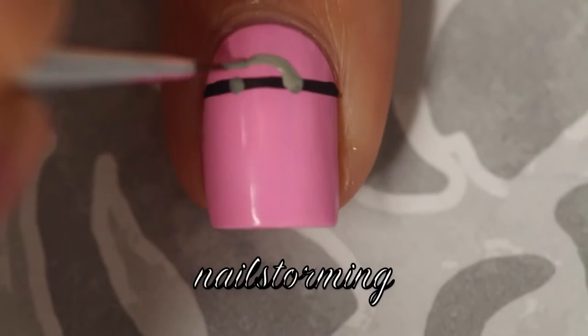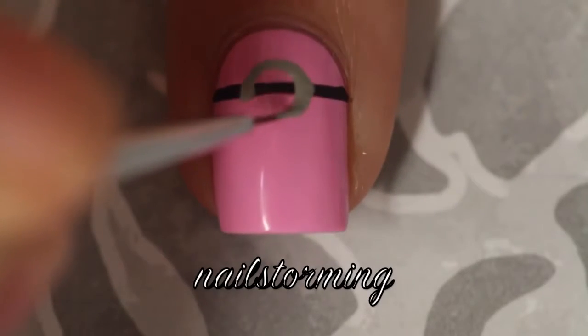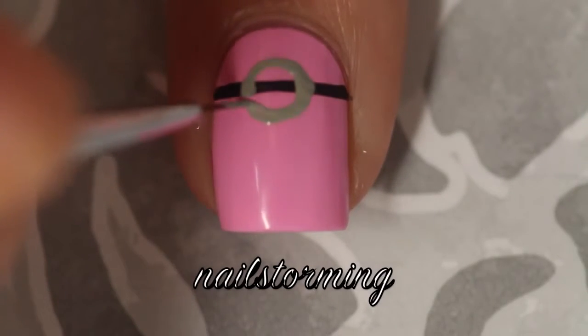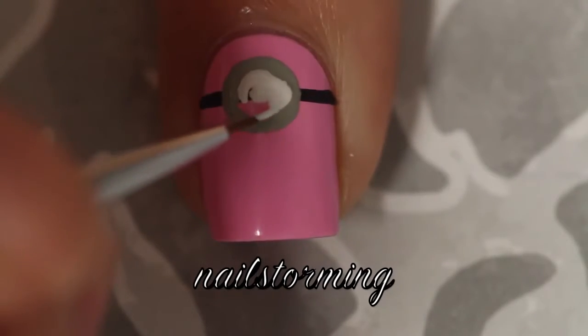I start out with a black horizontal straight line and then over that I am freehanding a circle for the goggles outline. Once that's dry, you're going to go in and fill the interior in with white.